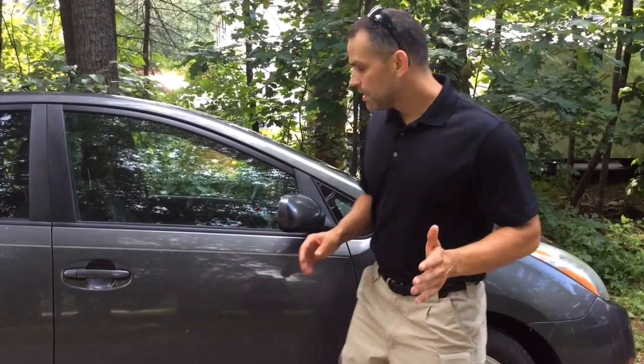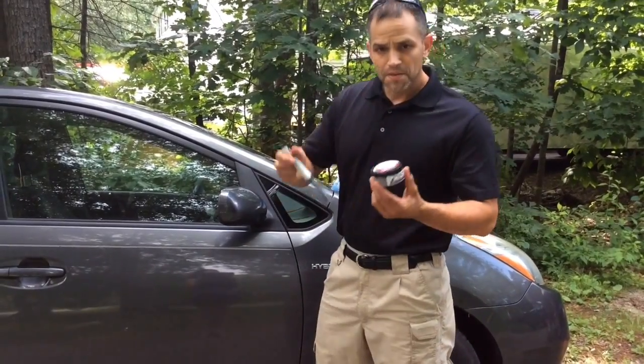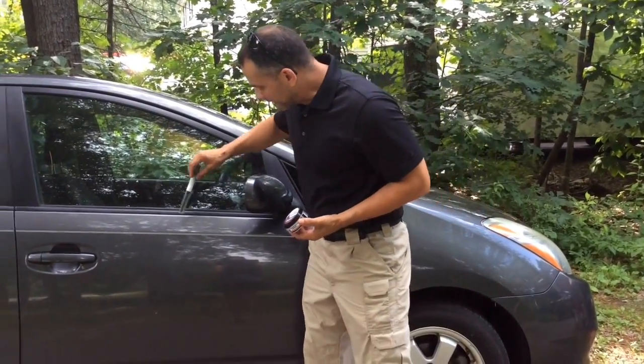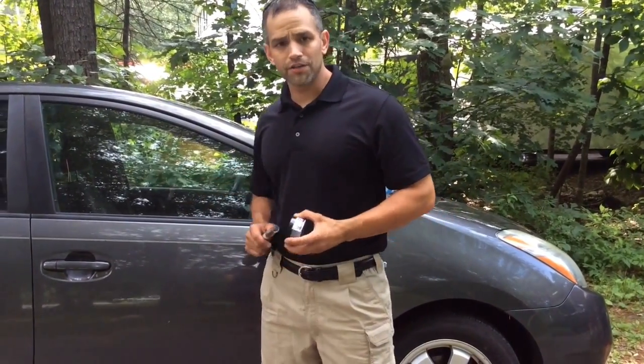Hi, welcome back to Forensic Education. I'm Mike McCutcheon and today we are outside on this beautiful day and I'm going to show you how to process a car in just a few seconds. Now if we had fingerprints on the outside of our car, we would use our traditional powder and our brush and would be brushing along, but that would take all day. So I'm going to show you how to process this car in just a few minutes.